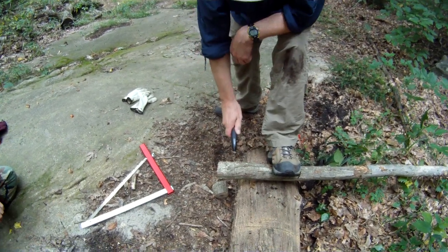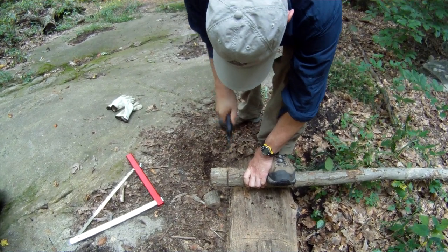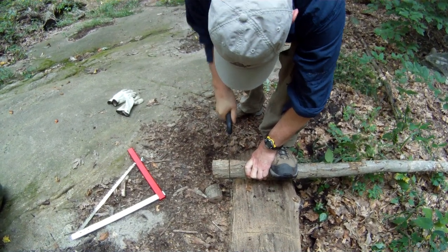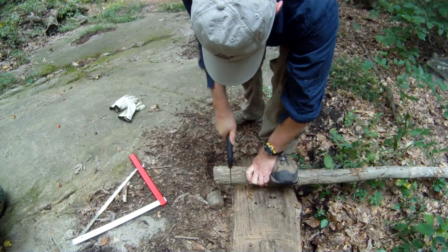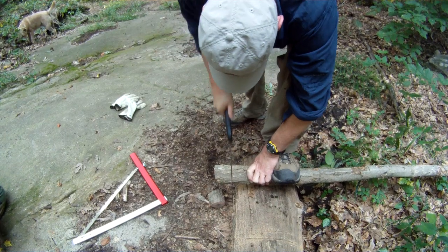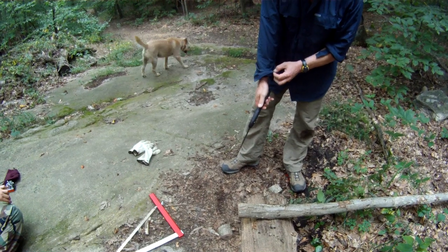Let's see how we do with the Bako. Tell me when you're ready — go ahead. Obviously a much shorter stroke with a much shorter blade length, and it's just a lot more effort overall. How long was that? That was 39 seconds. So 39 seconds versus 19 — it's pretty much double the time.